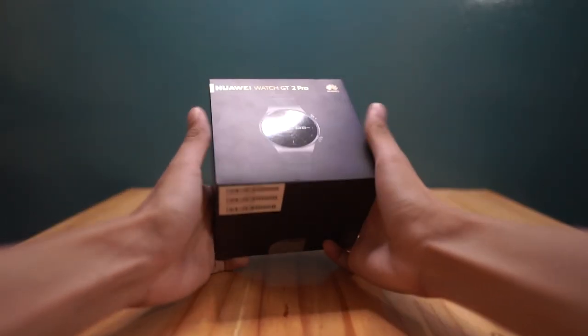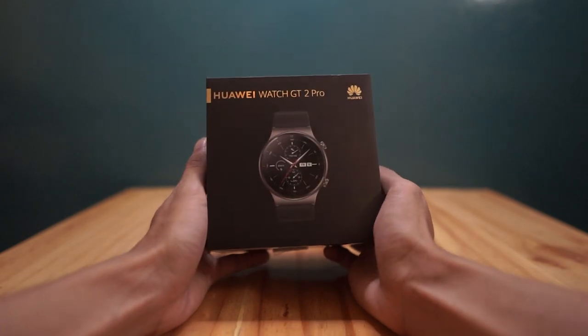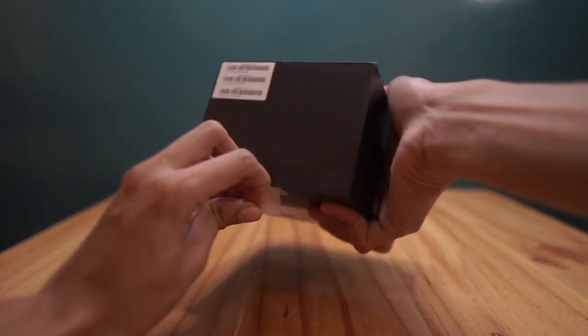We already unboxed this at the Huawei store, and for the sake of this video, we are going to re-unbox it for you guys.